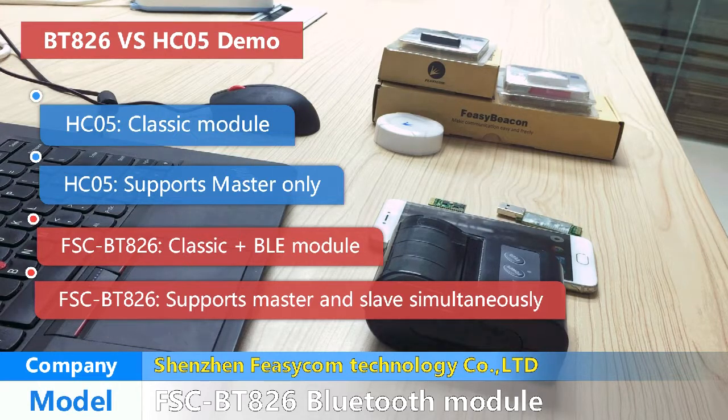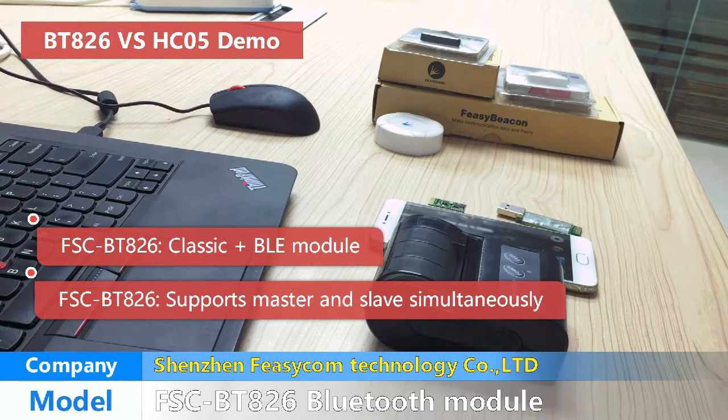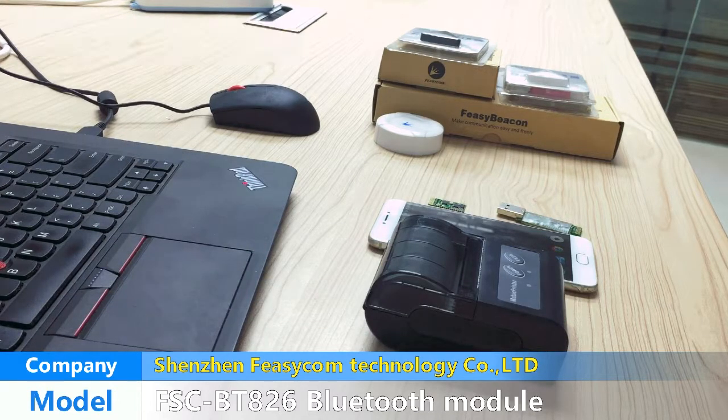The BT-826 Bluetooth module could fit more mobile phones, and you could freely switch between master and slave modes. It's very convenient.